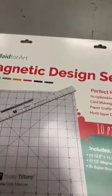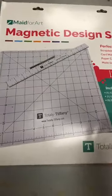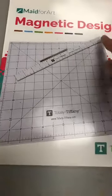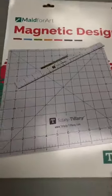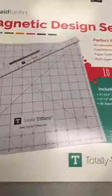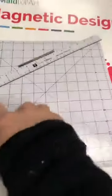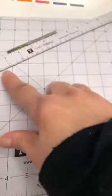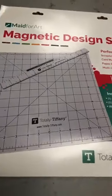Totally Tiffany is a storage company — they've been around for a while, and we just got in their magnetic mat. So this is a magnetic mat, 12 by 12, with a 13-inch magnetic ruler, and also extra magnets. Great set — this is great for scrapbooking, card making, paper crafting, everything. Donc ça ici c'est aimanté, ça vient avec 8 aimants de plus. Même la règle est aimantée. On a les pouces et aussi peut-être les centimètres. C'est un tapis aimanté de 12 par 12 de Totally Tiffany.